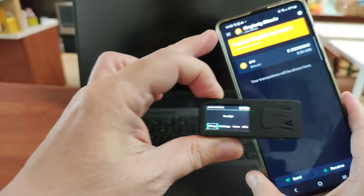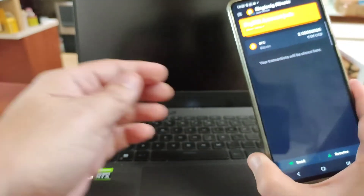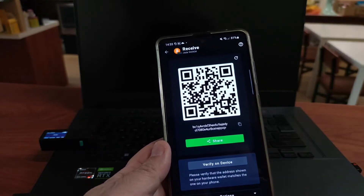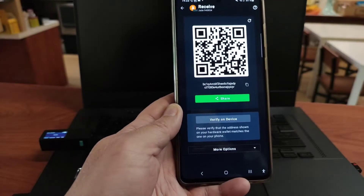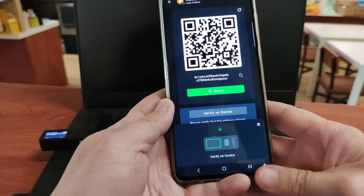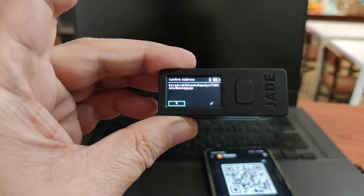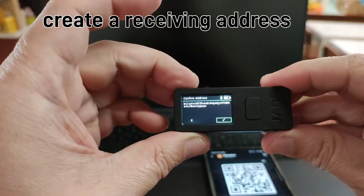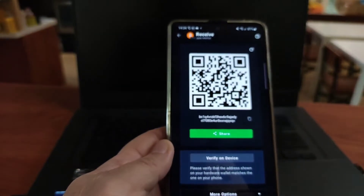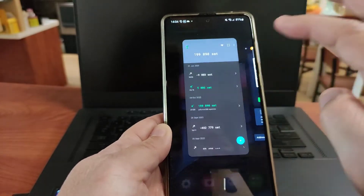The reason we want to have the mobile wallet — we call it the companion software — is it's where it will construct transactions and generate a receiving address. If you want to send bitcoin to it, for example, this is the first time, so it will generate an address. You will notice the address, of course, it's a native SegWit one — the most efficient address currently. It even allows you to verify whether this is the same one generated on the hardware wallet. This is a very good way to make sure there's no hacking — it actually paired correctly. So of course, we can copy the address and then go to another wallet to send some bitcoin over.